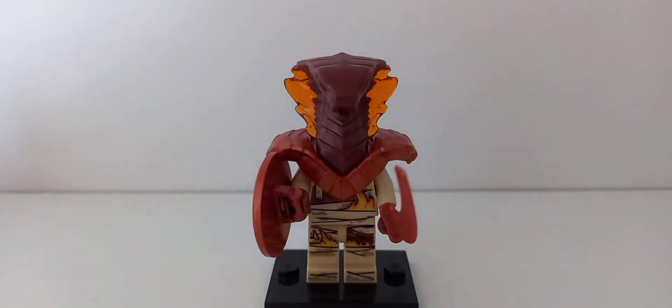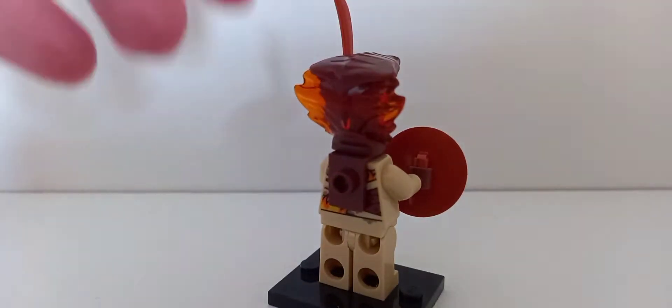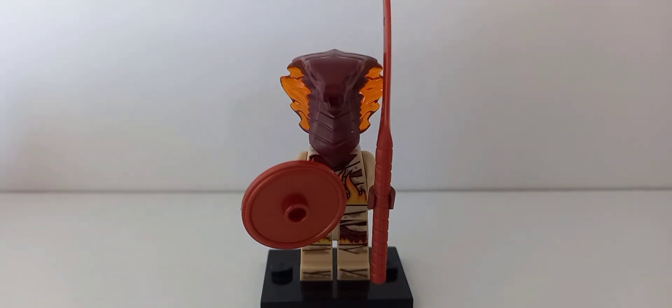The next figure is the Pyro Slayer, which is essentially the same as the Pyro Destroyer, except instead of armor it has a different piece at the back that also attaches to the main build. These minifigures are really common throughout the Season 11 line — you can even get them in magazines — so they're not the rarest or most expensive figures.